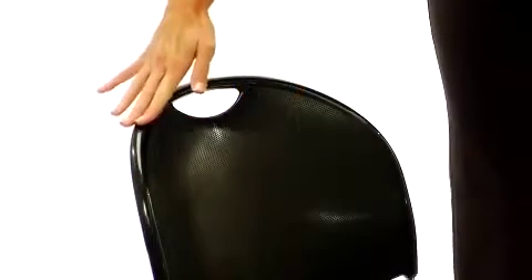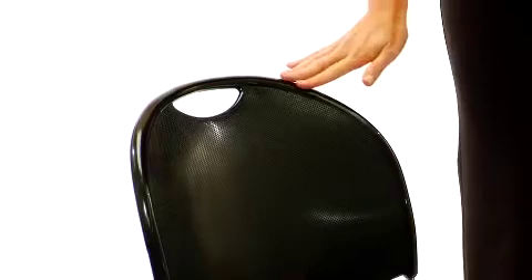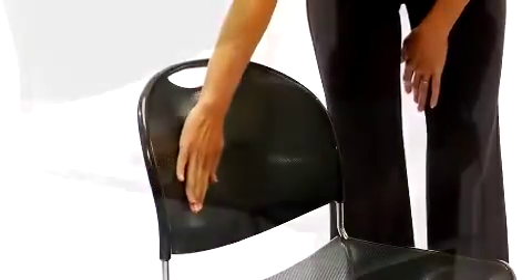This high-density black plastic stacked chair is a convenient way to solve your seating woes at a great value. They can stack up to 40 high with the available stacking dolly, which is an excellent space-saving feature.